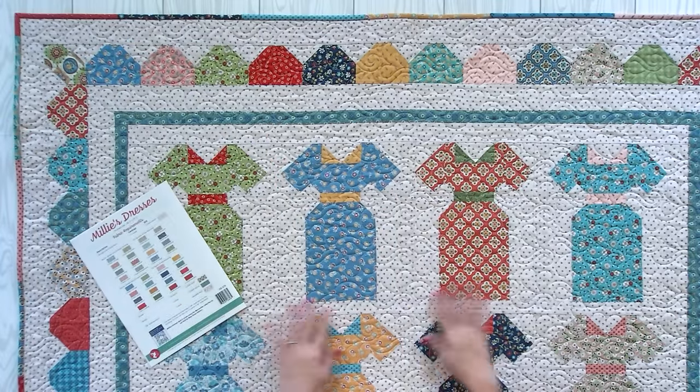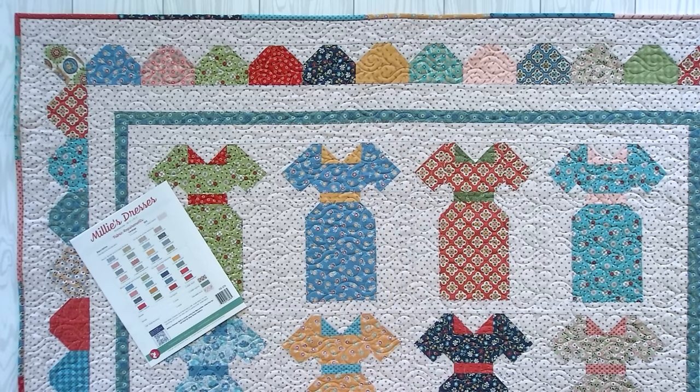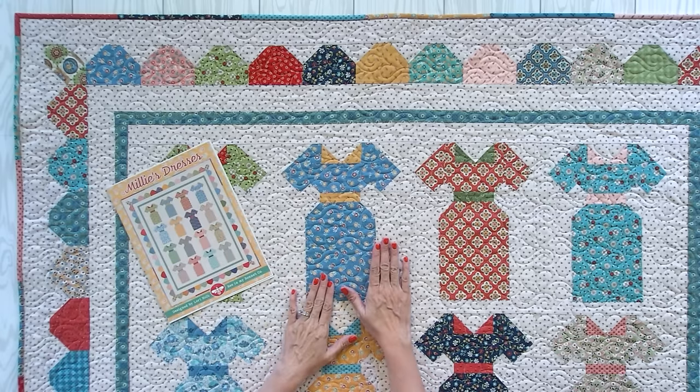Grab all your fat quarters, your fat eights, your background, your borders — grab all your fabrics. This would be great to use with all of your Lori Holt scraps. And your leftovers from your fat quarters and fat eights are used for your scrappy binding. I'm gonna do a block tutorial for you today.